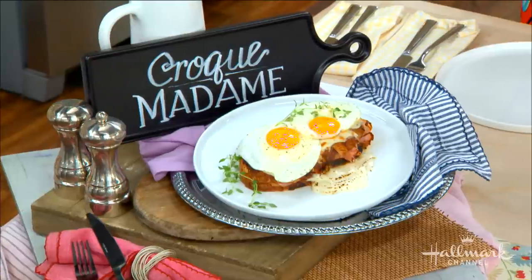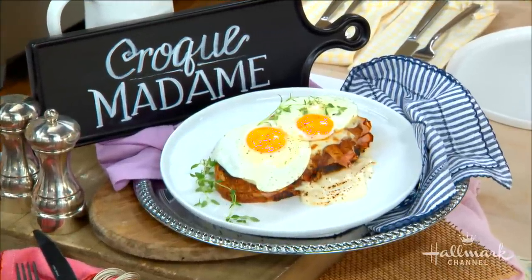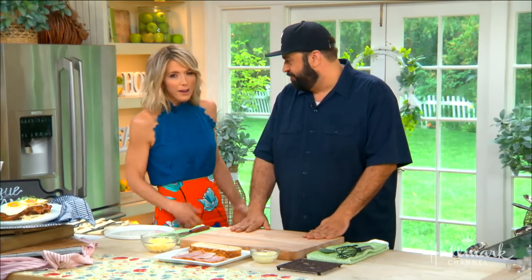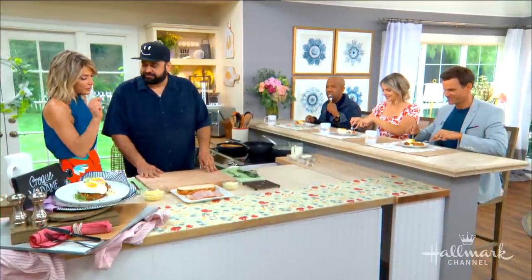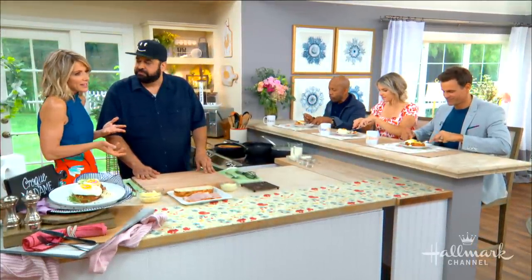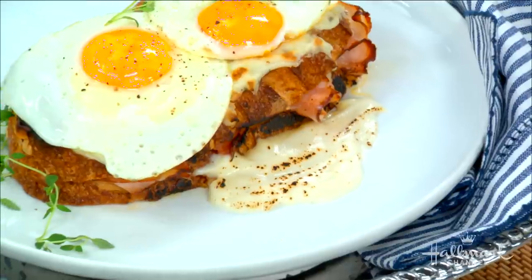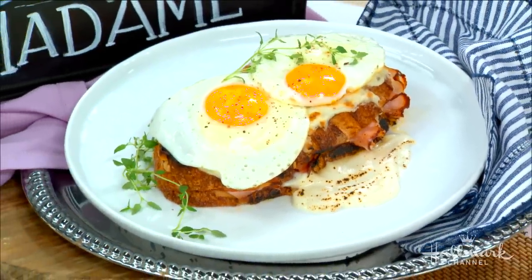So what makes it female versus male? I would say the egg on top is kind of like a hat — that's the traditional story behind it, because it looks like the sandwich was wearing a hat like a lady. How cute is that! And directly translated, it just means Mr. or Mrs. Crunch, which is one of my favorite names for a sandwich ever. So one of the key things to a great croque madame or croque monsieur is the bechamel, because otherwise it would just be a fancy grilled cheese or ham and cheese. The bechamel really elevates it — it adds richness and body. You get the crunch of the crispy bread and butter, and then this luscious, rich bechamel on top.